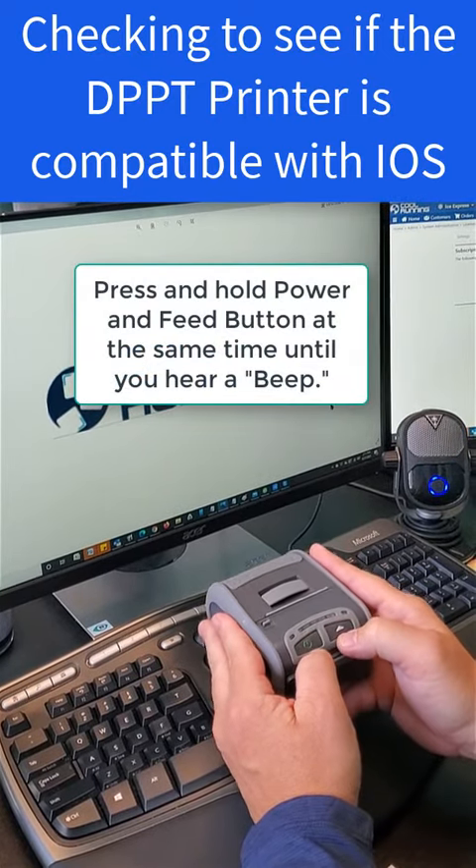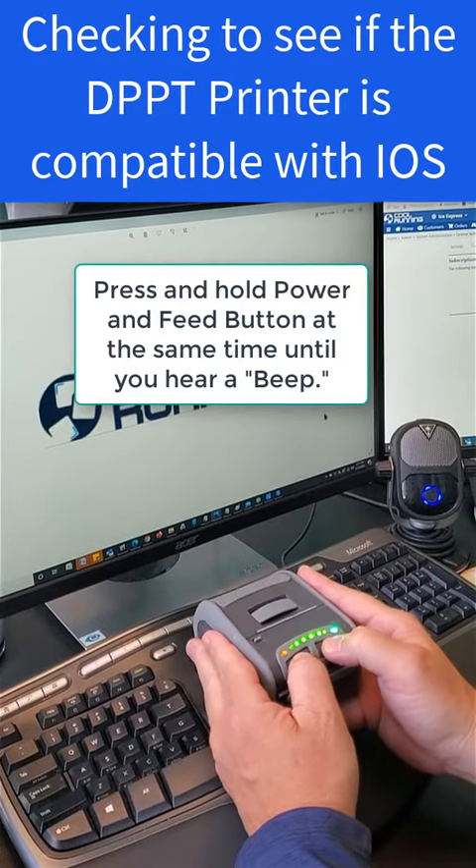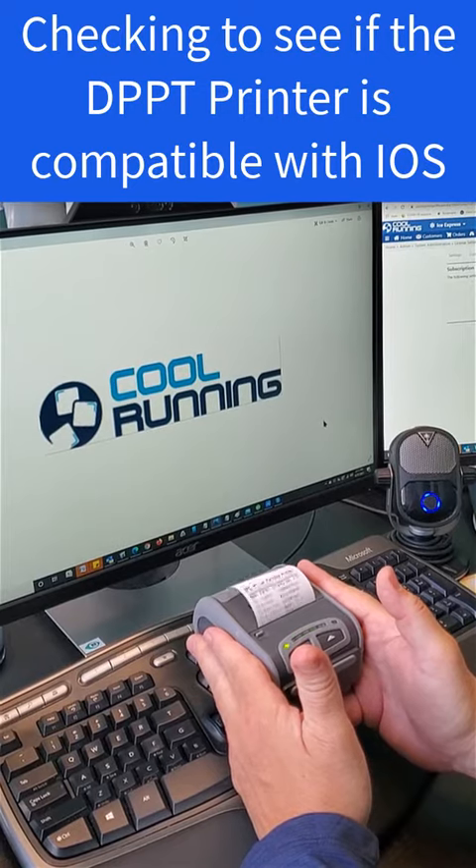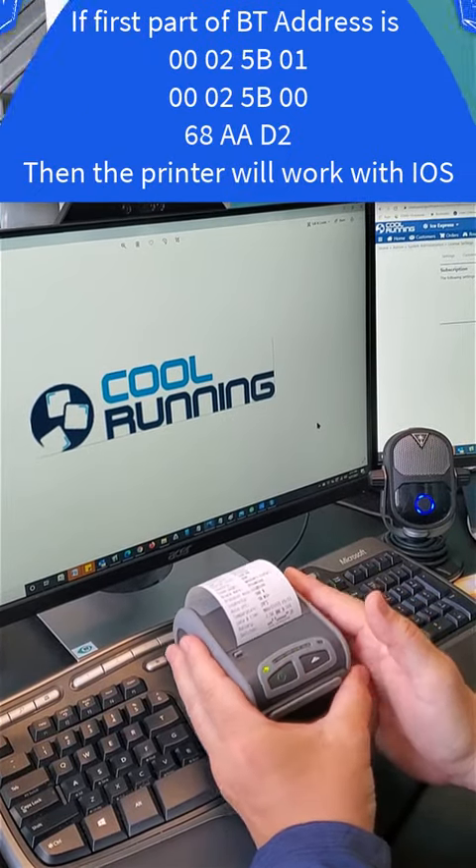All you need to do is press and hold down both buttons until you hear one beep. That's the feed button and the power button. Let go and then wait. It's going to print out all the information about the printer.